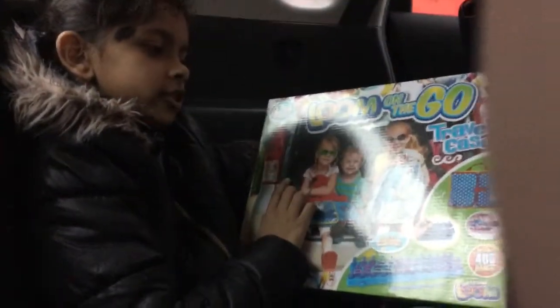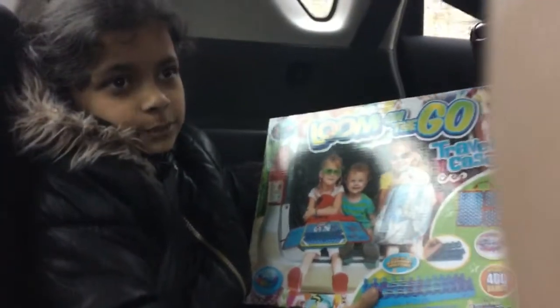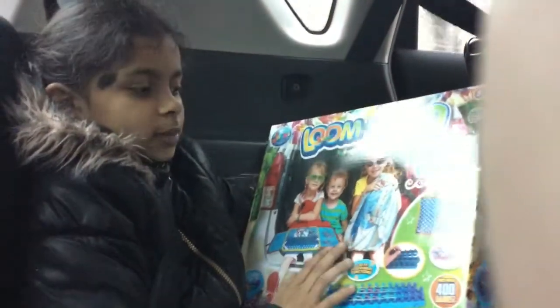Hey guys, what's up, Halina here. So today I'm going to be playing with Loom on the Go Travel Place. I'm really sorry that I haven't been on YouTube for a while because I was really busy and I've been catching up on stuff.